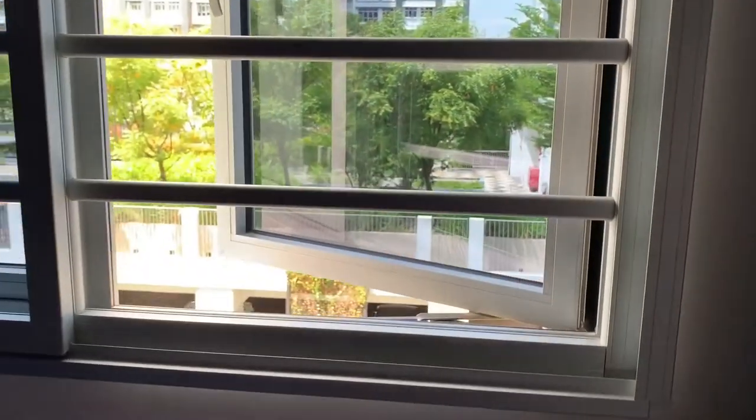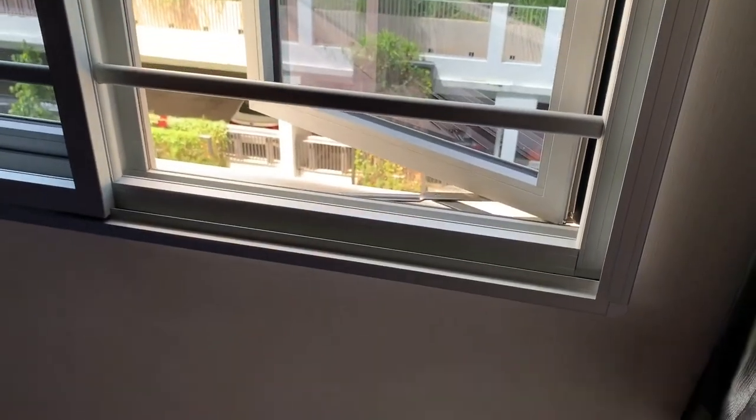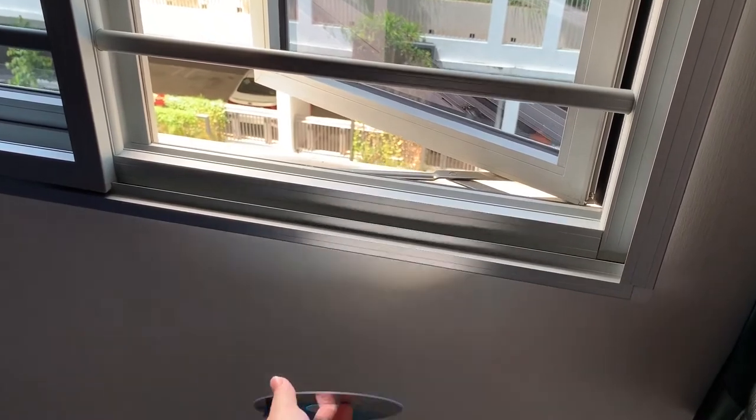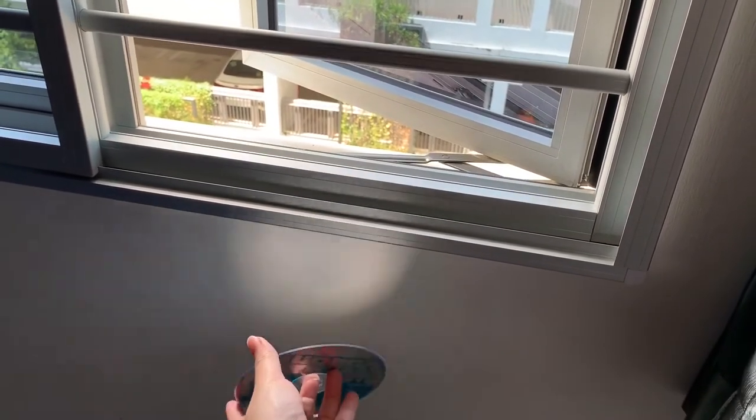Bring your child to a spot with sunlight. Give him a CD and have him move it around under the light. Ask him, what do you see?